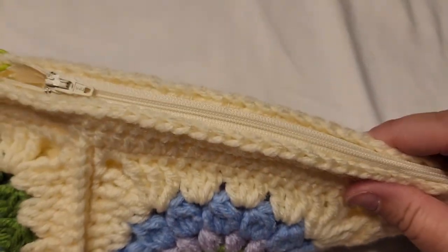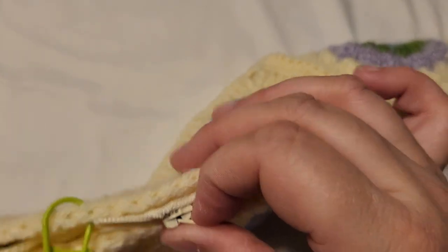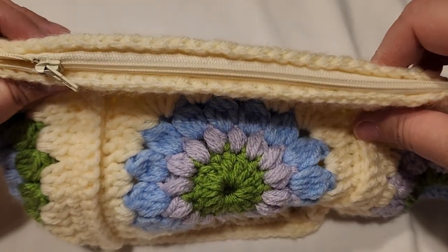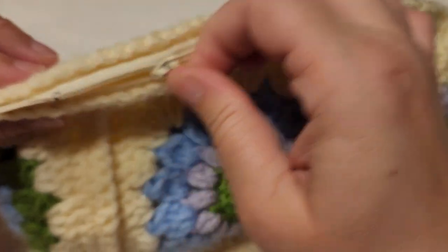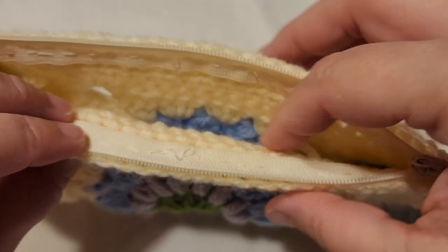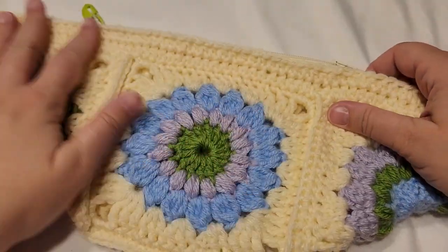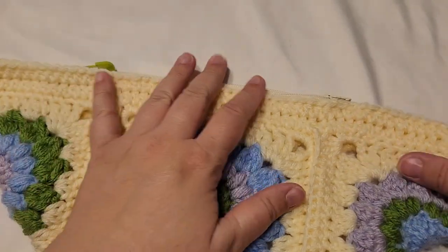I have a zipper — it's not a beautiful installation, but look — it works. It's functional. Don't look too closely at my sewing skills. There's a reason this is crochet club and not sewing club.